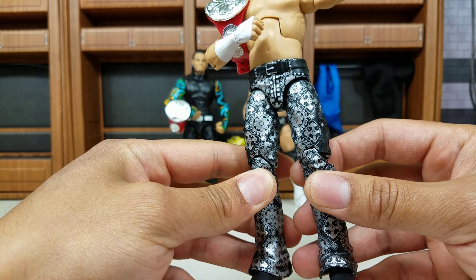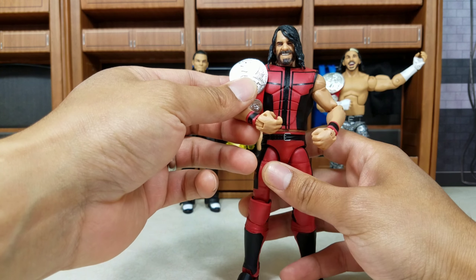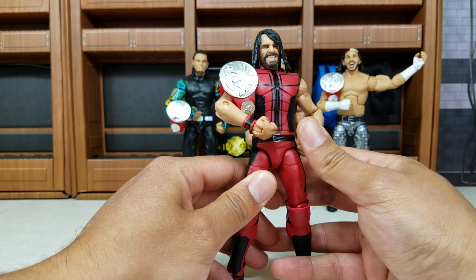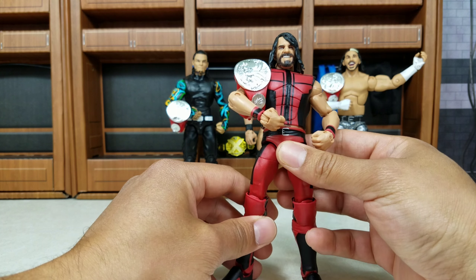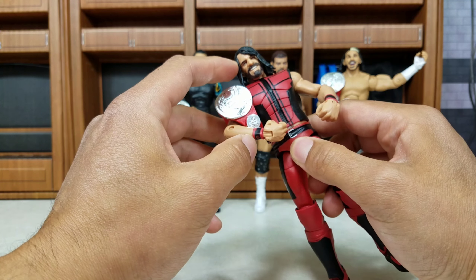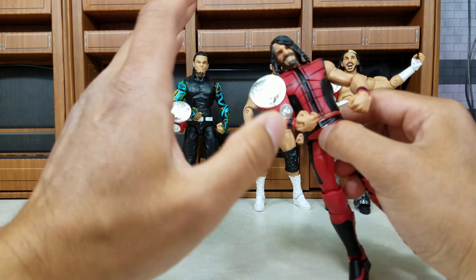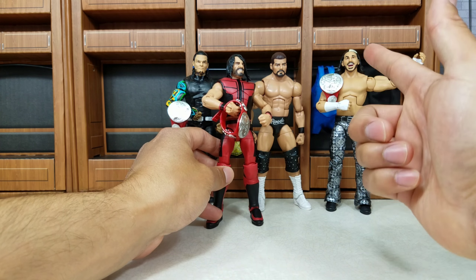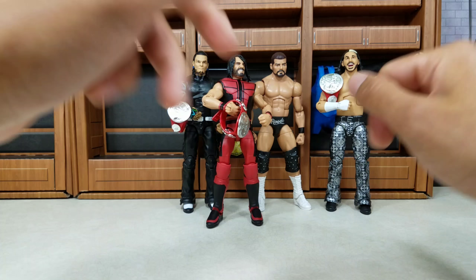We have gotten this recent SummerSlam Elite Wave, and just about every figure in this line is going to make the list. Rollins right here — this is the red attire using the face print. I know a lot of people have stressed about not liking the face print, but it definitely works on Rollins. We're getting his entrance jacket and the Raw tag team title. As soon as they got their hands on being able to put out those tag team titles, they just kept pumping them out.